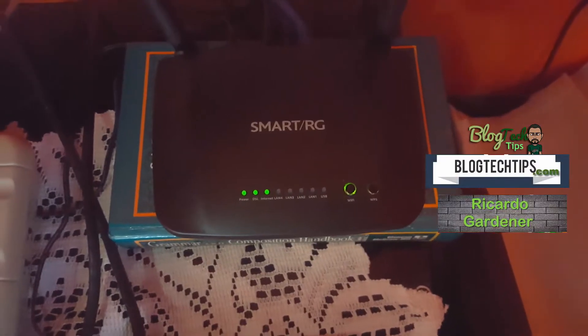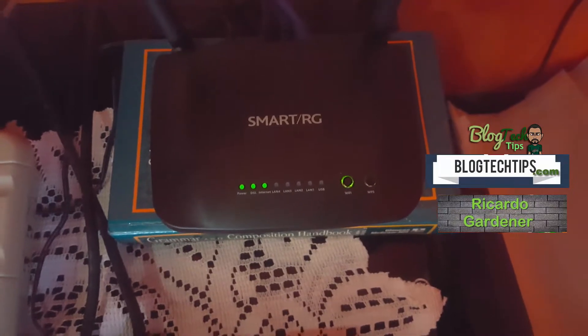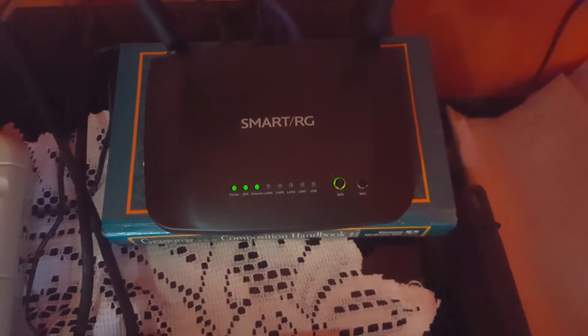Welcome to Blog Tech Tips. Today I'm going to show you how to still have internet during a power cut.